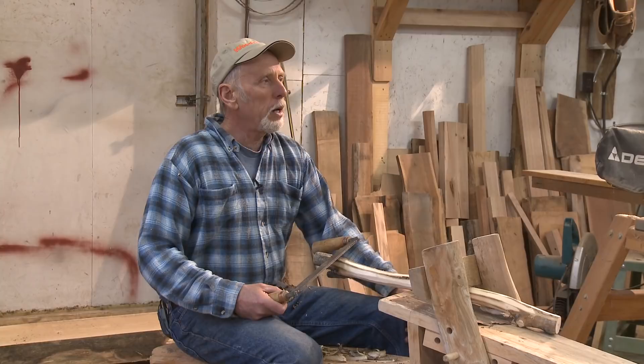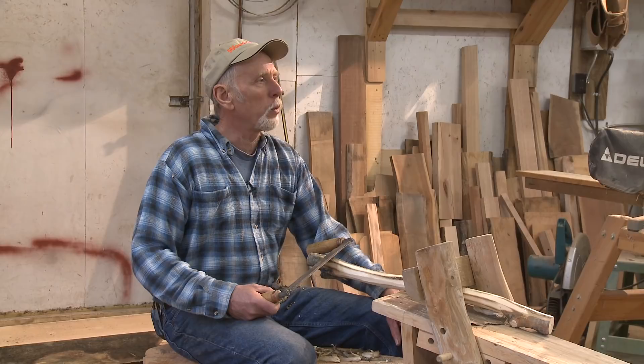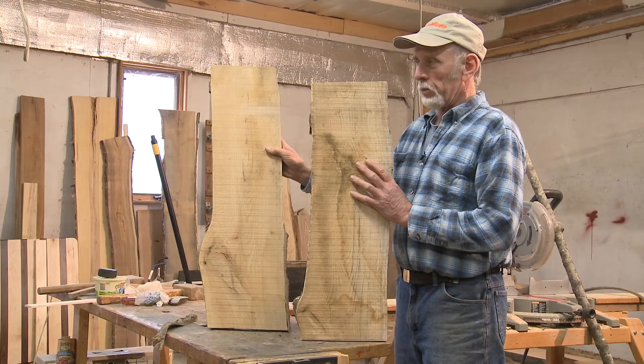Today we're gonna make a rustic end table. It's gonna be red oak and maple — maple legs with the bark on. These two pieces of wood are going to be our top. First I'll cut them to length.